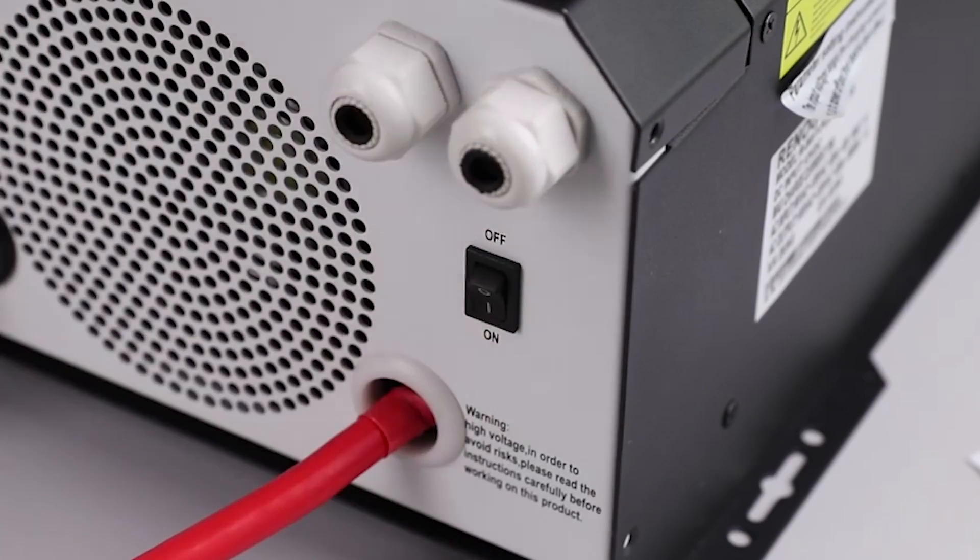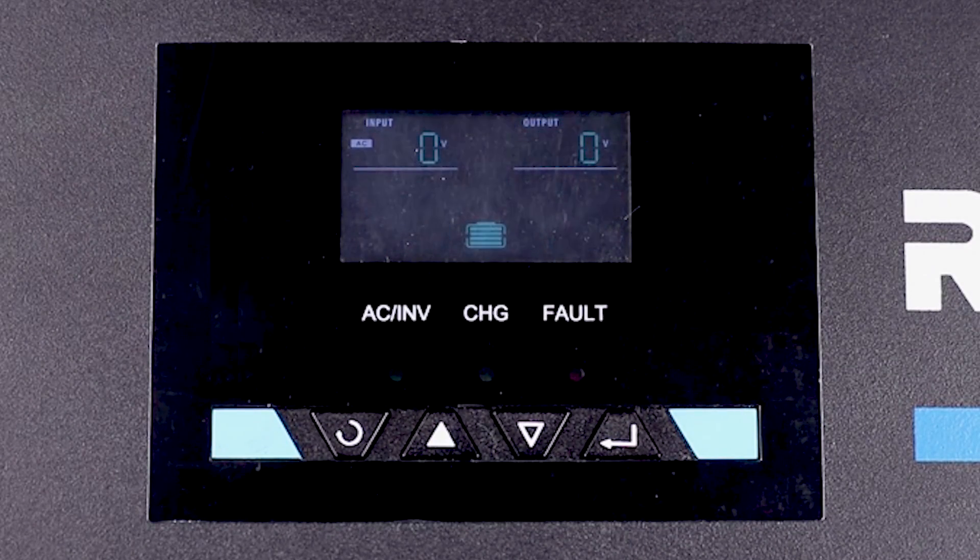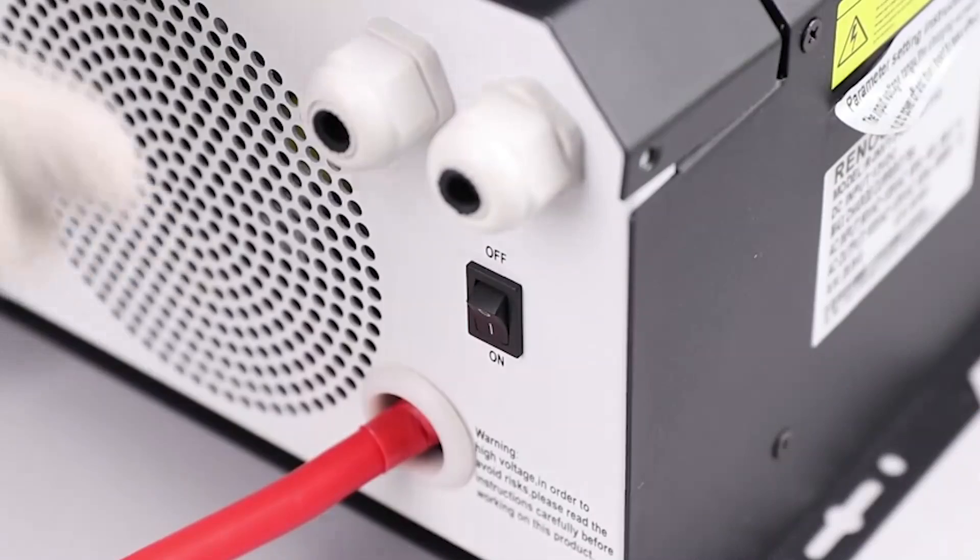Power the inverter charger to the on position. The LCD screen will turn on. Now that we have verified that the unit is wired correctly to the battery, we can move on to the final step of wiring.